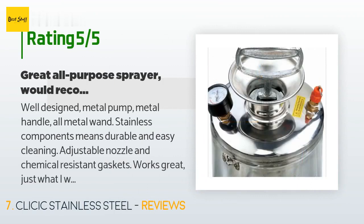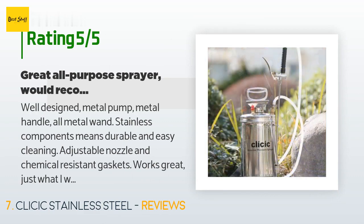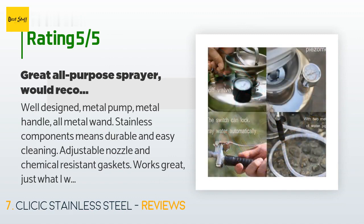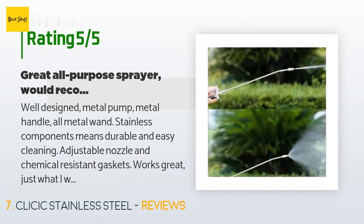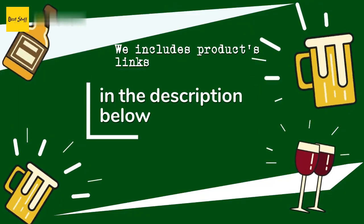A customer said: well-designed — metal pump, metal handle, all-metal stainless components means durable and easy cleaning. Adjustable nozzle and chemical-resistant gaskets. Works great, just what I wanted. More expensive than plastic, but you get what you pay for. Only complaint is that the pump could push more air per stroke, but it is the smaller size. Another happy customer simply said: works great, buy it.